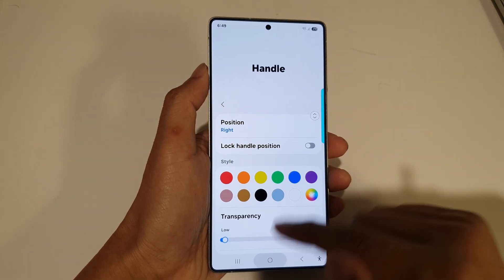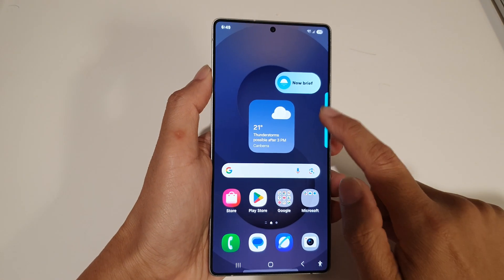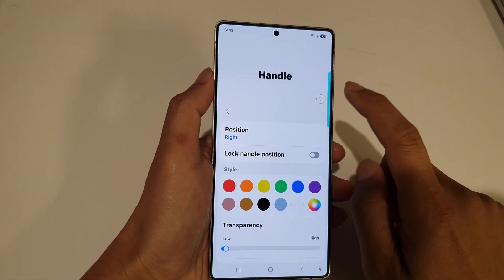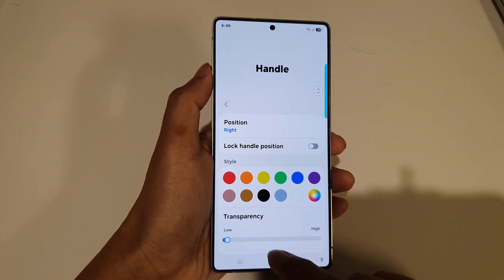And that's it — that is how you can change the Edge panel color. Go back in here; you can move the Edge panel up and down and you can see the color. Finally, tap the home button to return back to the home screen.